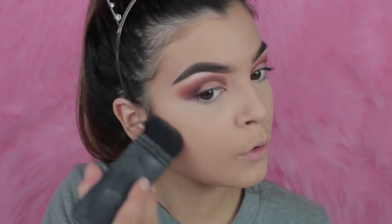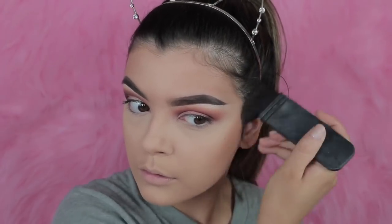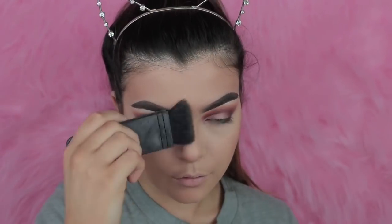For contour, I'm taking the Hoola from Benefit on a fake nose brush — which were a quid.